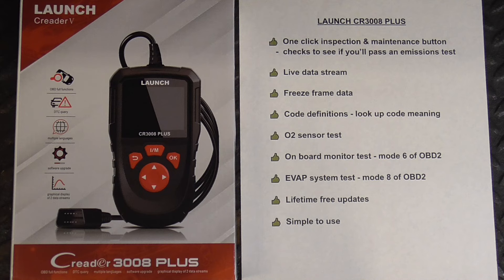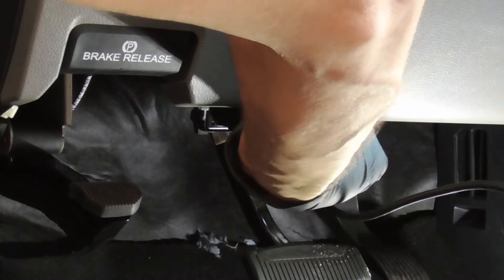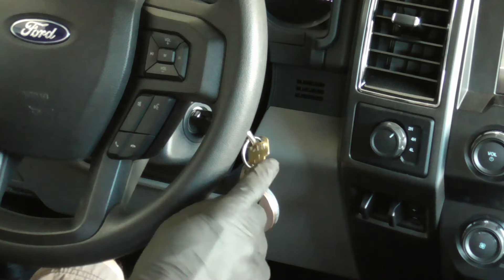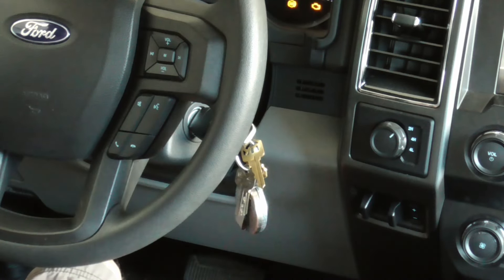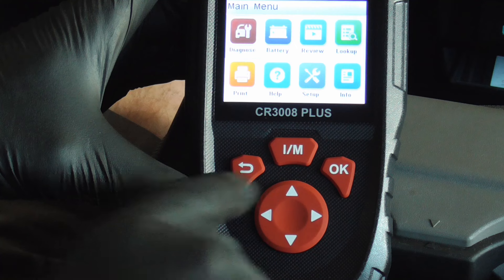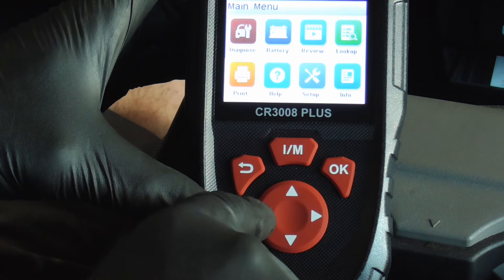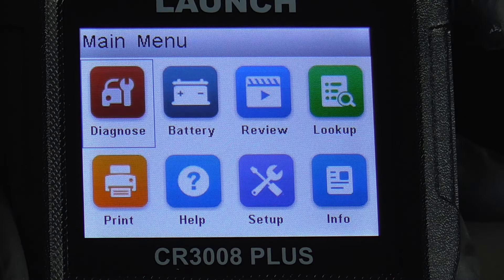It also has lifetime free updates and it's super simple to use. Simply plug it in and turn the key to the on position. The buttons are very simple: OK, back, inspection/maintenance, right, left, up, and down.